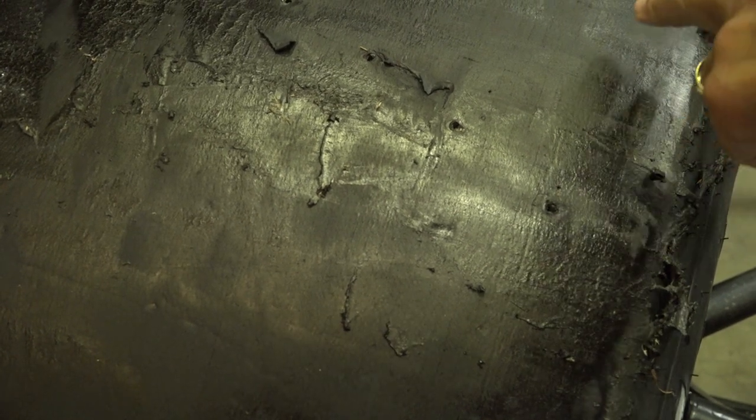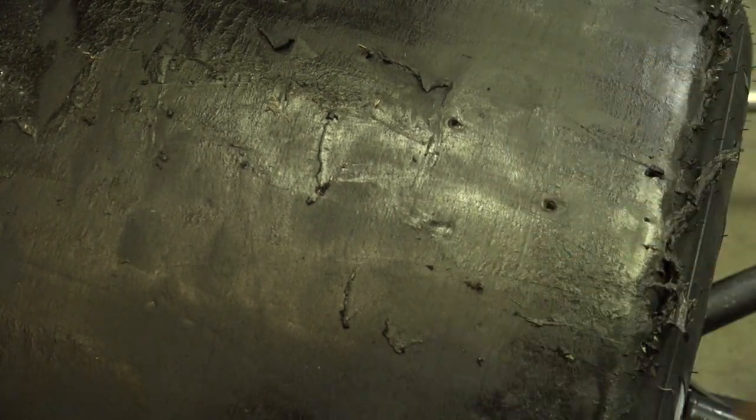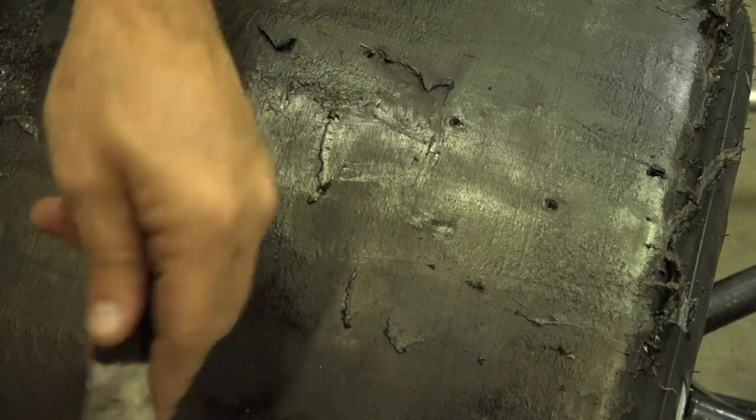Yeah, but it's even wear across the tire — and that's what you look for. It's not chiseling the inside off or anything. With street tires, you can tell when your front end is out of alignment because you'll get an uneven wear pattern. If the car's tight and pushing, you'll get a lot of graining in there. This one looks good — it wore really well.